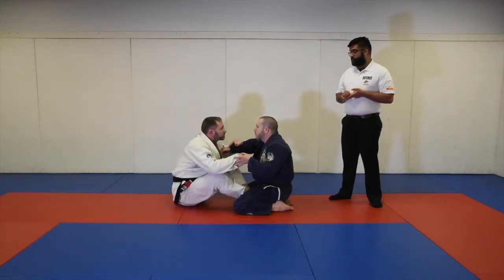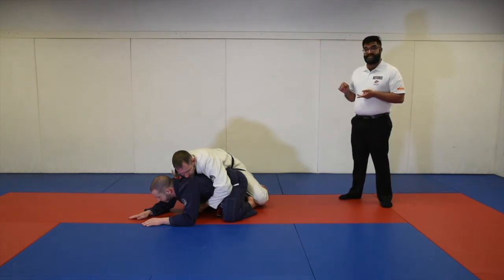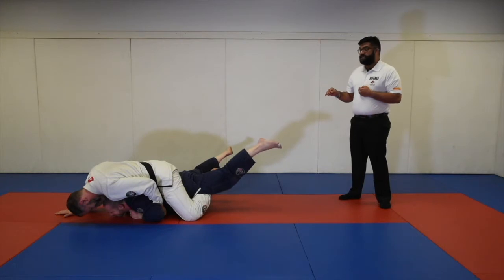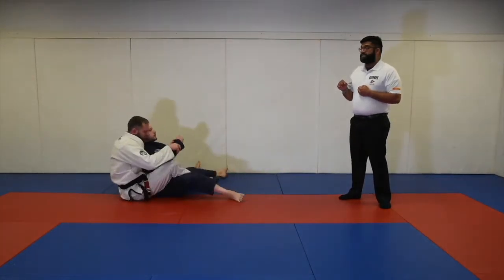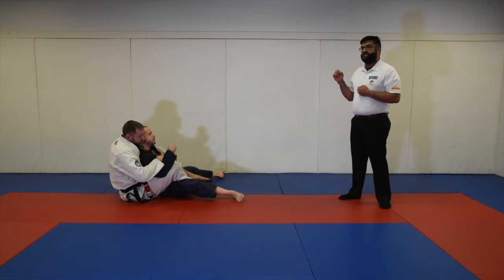Another form of sweep is from an arm break position. He goes for the arm break and immediately goes for the back clinch. He does not need hooks in this position, but he ended up on top with Professor Lane on the bottom. If he's able to hold the position for three seconds, he will be awarded sweep points. However, if Professor Mike ends up underneath — even though he has the back position — he is not on top and will not be awarded sweep points.